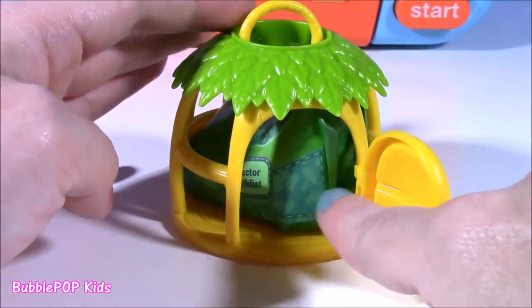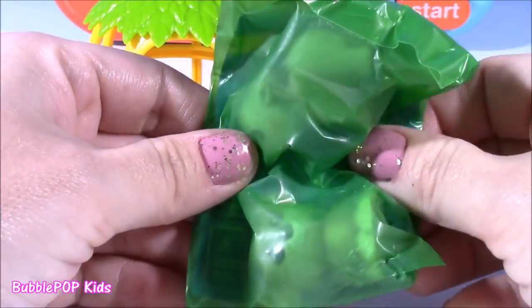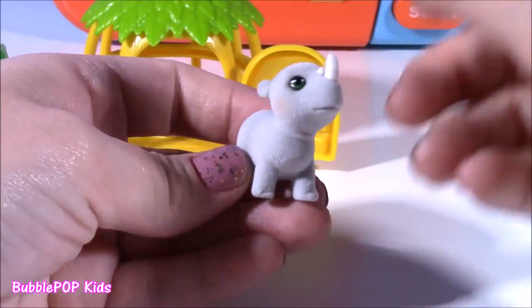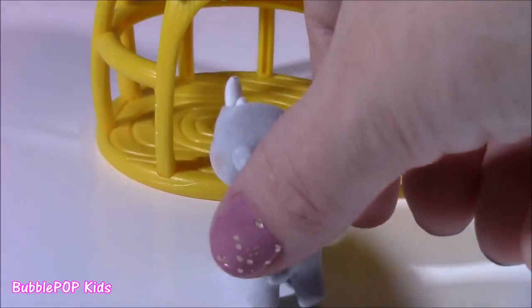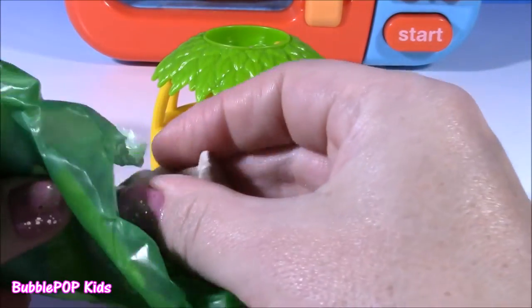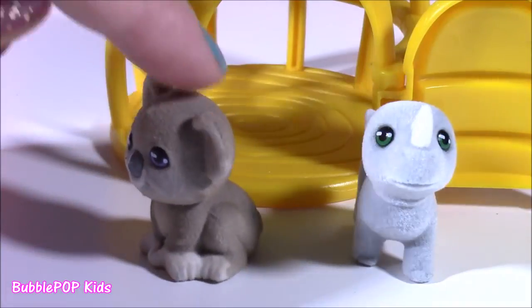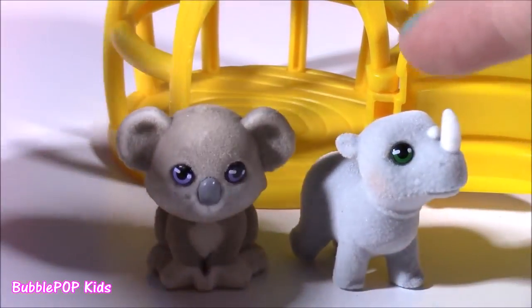Now we're just going to pop open the door and get the blind bag out. I wonder what kind of pets are going to be inside — and the blind bag is green, so cool! Here's our first one — we got a baby rhino! It's super, super fuzzy, kind of feels like a fuzzy baby Shopkin. It's a light gray color with rosy cheeks and a rhino horn. Our second pet is... a koala bear! Here's our little koala bear with a cute nose, blue eyes, and it's also a fuzzy one. You guys can leave a comment — do you like the rhino or the koala?